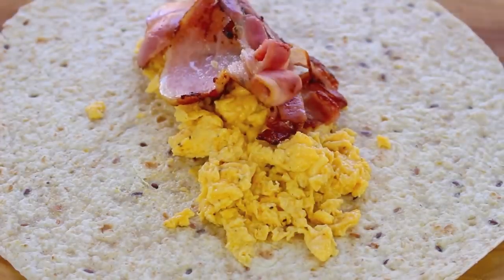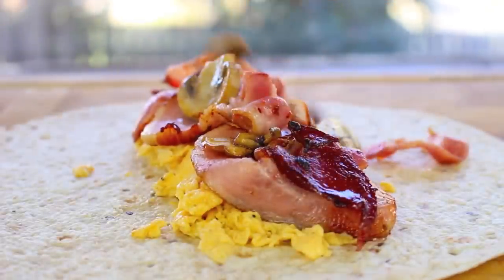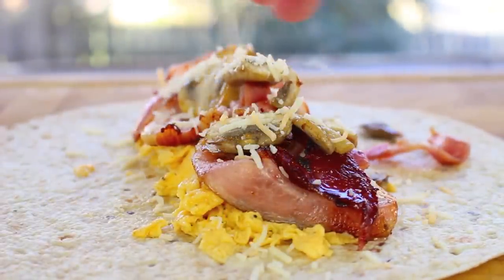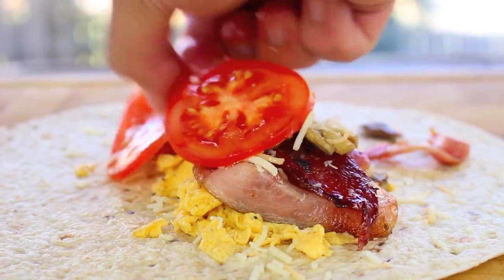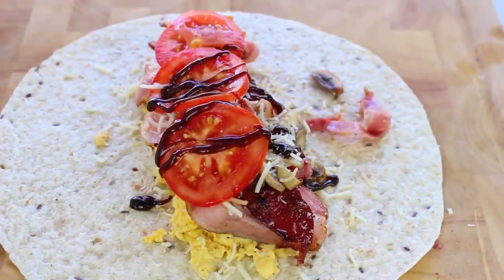Next some of our yummy bacon — mmm bacon. Then some of our mushrooms, then some shredded cheese of your choice; I'm using a Mexican blend I picked up from Costco. Then some sliced tomato, just to pretend that's kind of healthy but we all know it's not. And finally I'm just going to drizzle on some barbecue sauce.